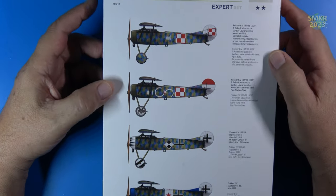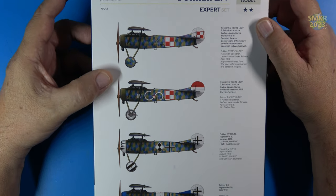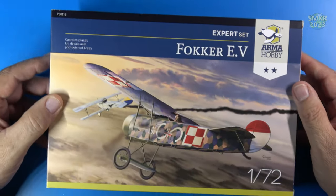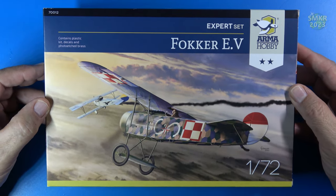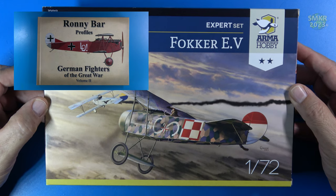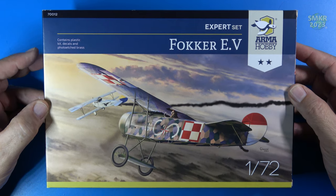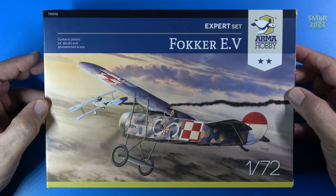If you are looking for references for this particular airplane you can find information about it on Wikipedia. Of course this aircraft came into service towards the end of World War I. I am also going to be doing a book review from Ronnie Barr — you may be familiar with him. He is from the famous Wingnut Wings and he is the artist that painted all the fantastic profiles of these aircraft. Part 2 of his great World War I aircraft series actually highlights some great profiles from this Fokker E5.